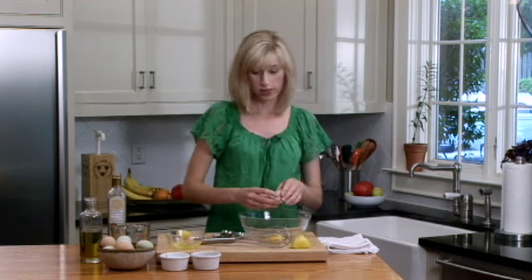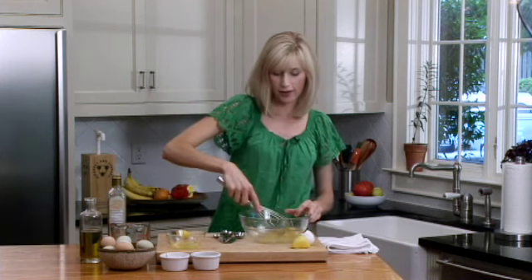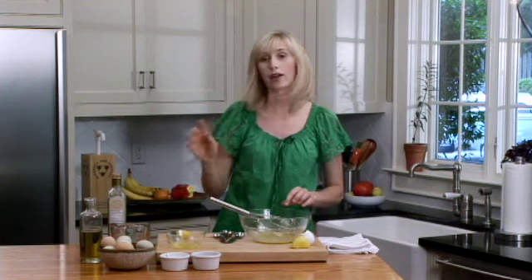We'll just put this in here and whisk it together, so it's really a simple process. The flavor is so delicious. Whisk these together and then we're going to add our oil.